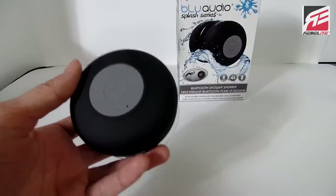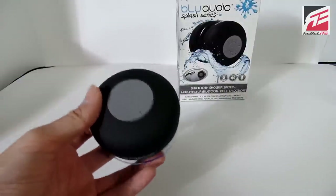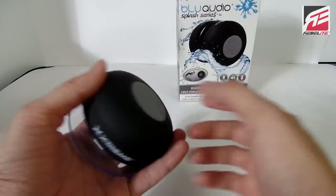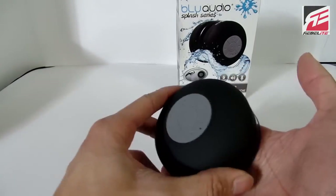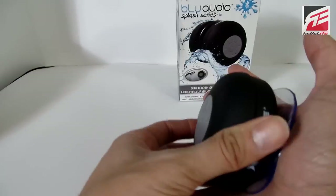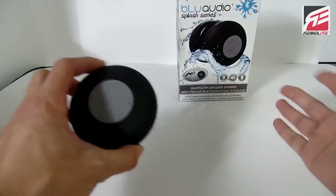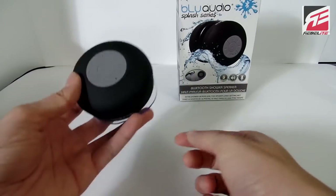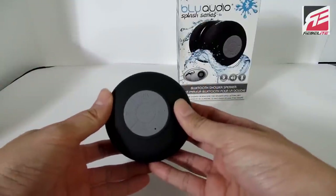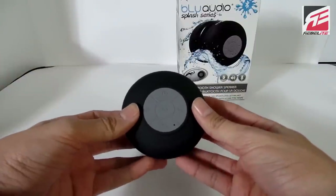And there you have it, guys — the Blue Audio Splash Series Wireless Bluetooth Shower Speaker by Xtreme Cables and Rebel Light Direct. I'm very impressed with this little shower speaker, and it's very portable, so you don't really have to just use it in the shower. You can pretty much put this thing anywhere — you can put it in the kitchen, slap it against the wall somewhere. You can even probably hang this on the inside of your car against one of the windows if you have any radio issues. So a great little speaker, and I'm going to post the link in the description below. I'd like to thank Adam for sending me these great products to review for Rebel Light and Xtreme Cables. I'm going to leave you guys a discount code also below in the description, so keep an eye out for that.